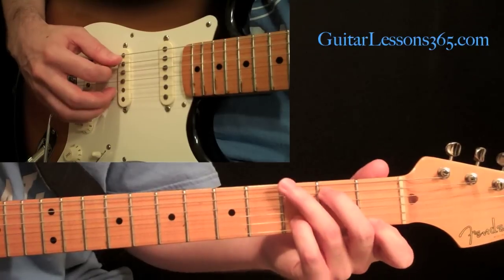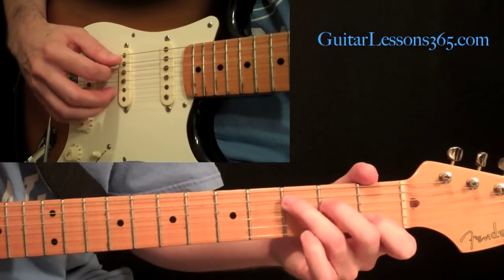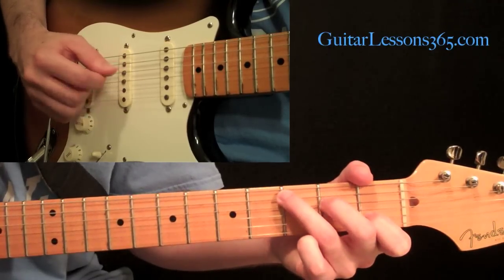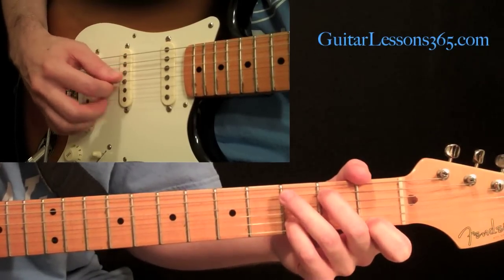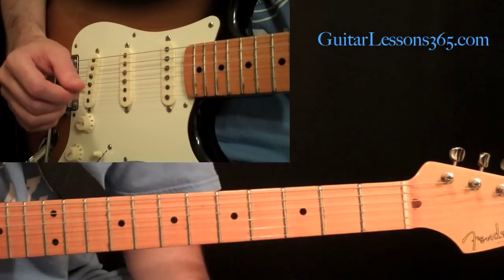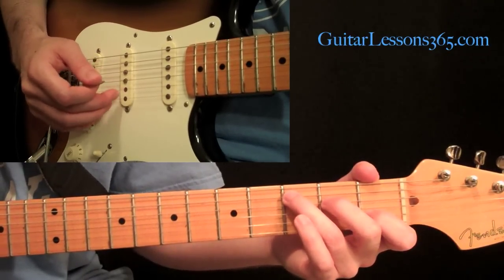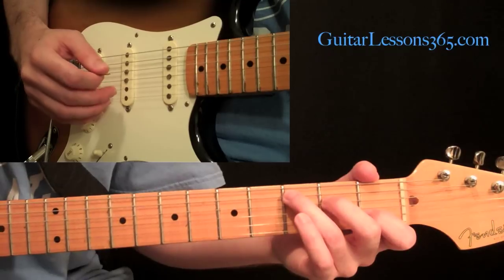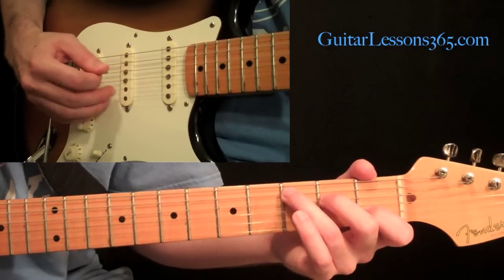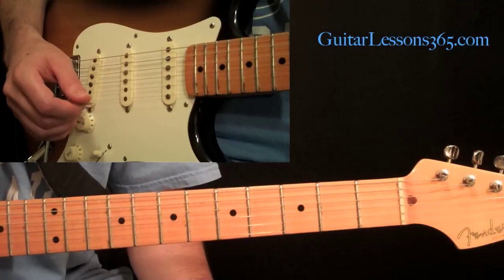Then you're going to change chords and do the same pattern there. The way to approach this is: have the two hybrid picking fingers always try to be as stationary over their strings as possible, and make the pick be the one that moves around and changes position. You can see these two fingers stay over those two strings and the pick is the one that adjusts — it's a much more stable way of doing it.